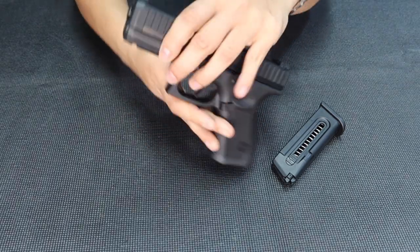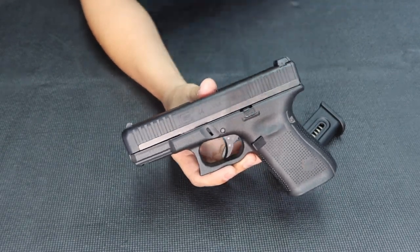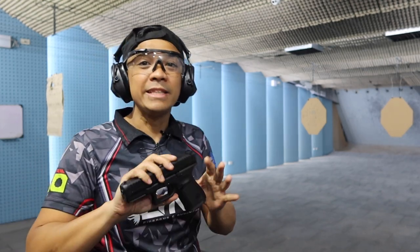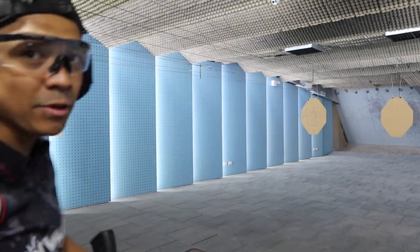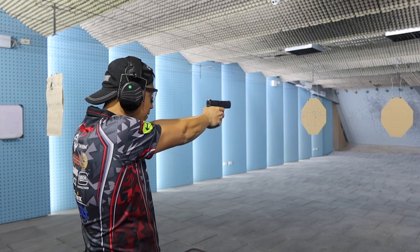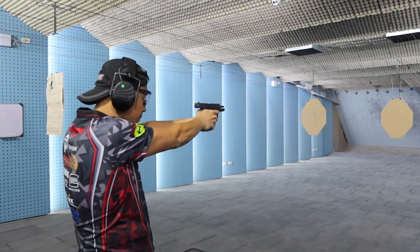I'm gonna try this at the range right now. I want you to check out this video — I'll give you some review on how it looks and how it recoils at the range. I'm here at Jeter Shooting Range in Ortigas, Julia Vargas. I'm gonna do a demo on the Glock 44. It's a .22 caliber pistol recently released by Glock. I'll show you its performance here at the range using Magtech rounds — perfect for the Glock 44.